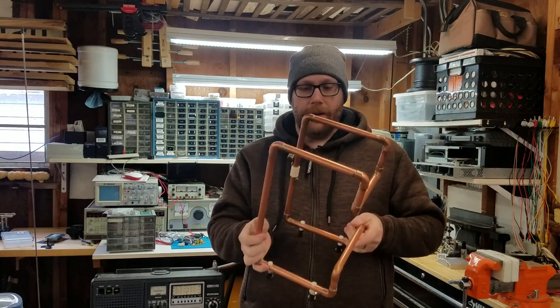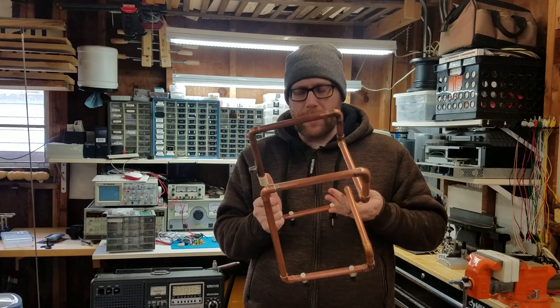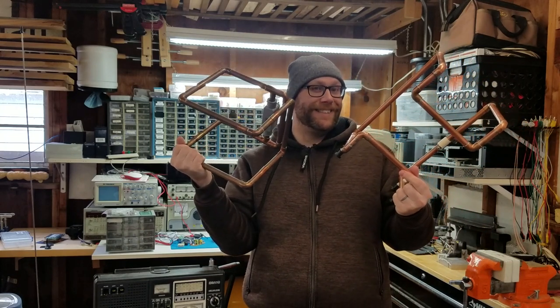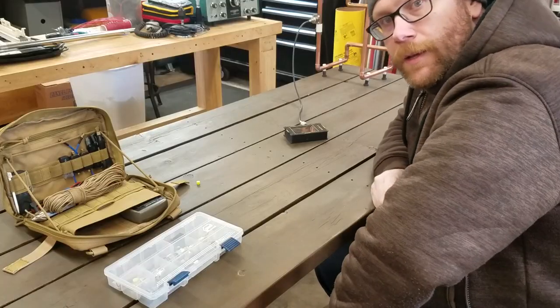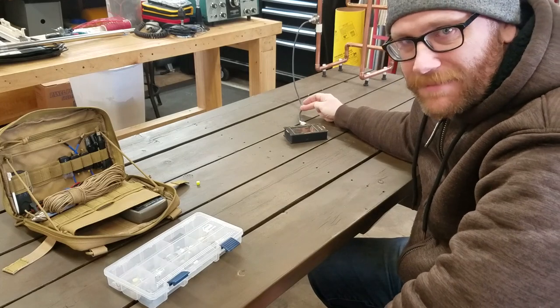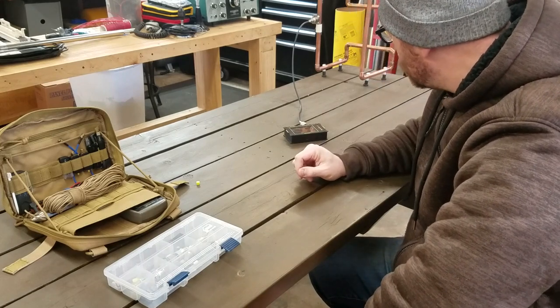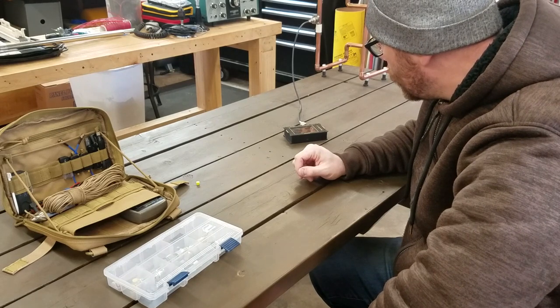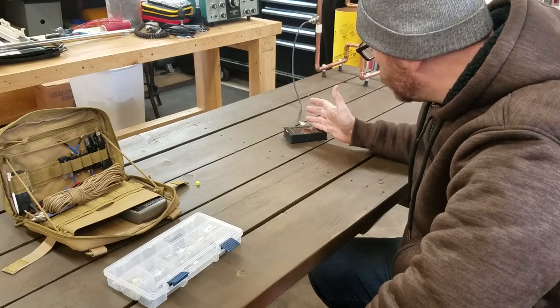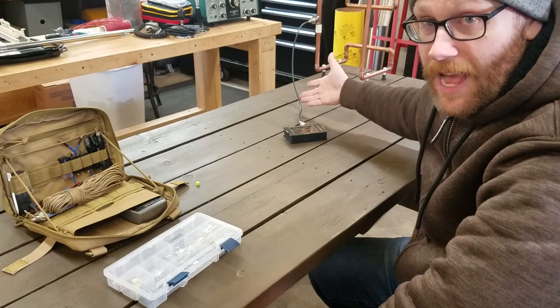We're going to put this in the corner of the table and test it, see what it looks like. I've been told that this one does not work very well on 70 centimeters — it's pretty much two meter only. But we're going to put that to the test. Same setup as last time, except maybe a slightly better camera angle. Slightly different coax because I ended up using the 50-foot chunk I had for something else. We're going to scan on the Nano VNA.